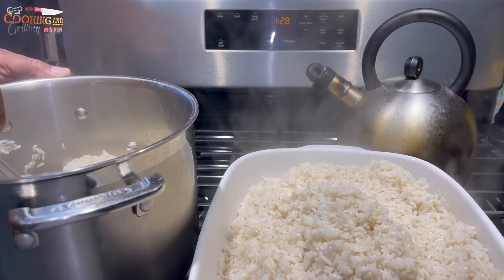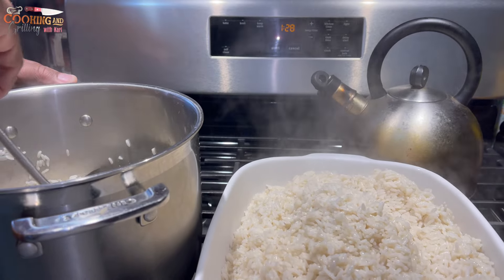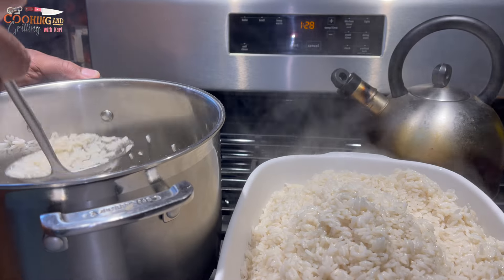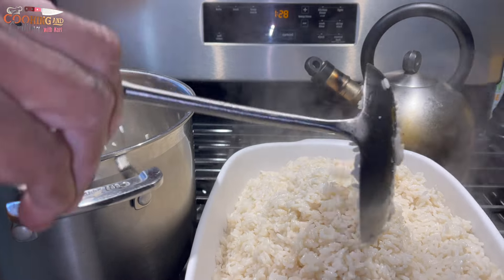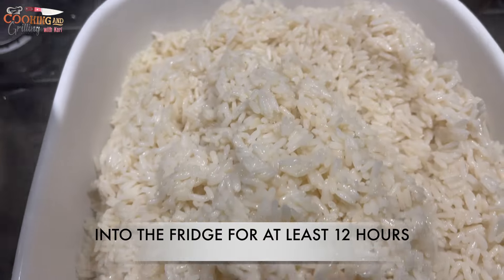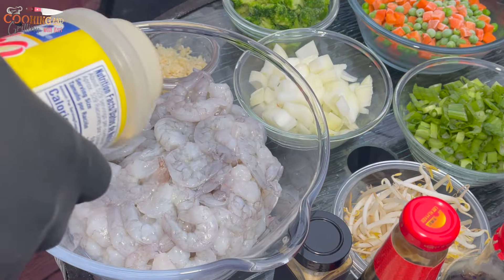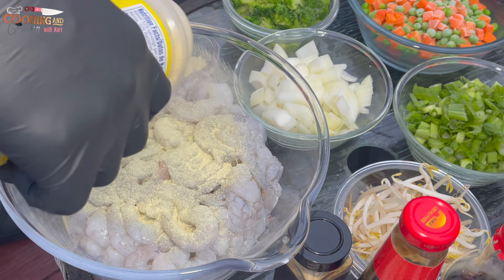I'm removing the rice from the pot and going into a dish so I can put it in the refrigerator to cool. I'm using long grain rice, but you can use any type you want — jasmine, basmati, long grain, short grain — and you can make your rice however you normally make it. The main thing is to cook it ahead of time and get it into the refrigerator for at least 12 hours.